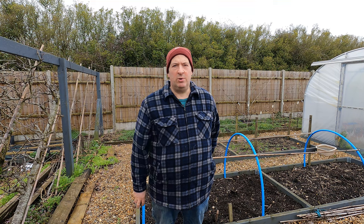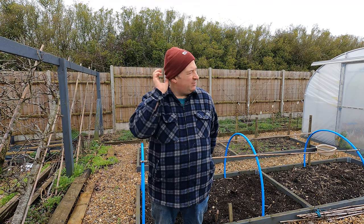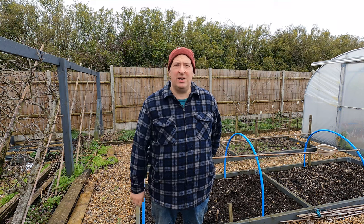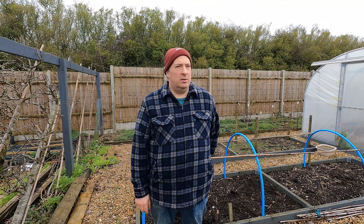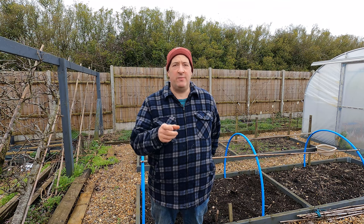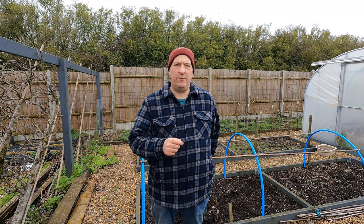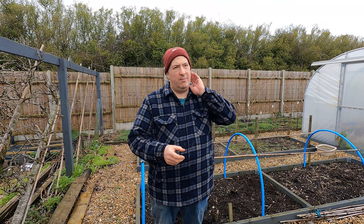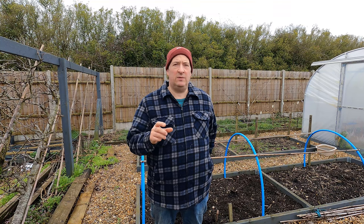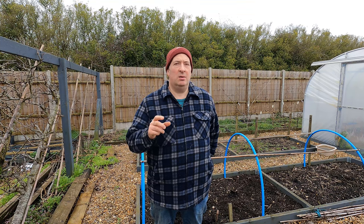That variety - I think it's Cambridge Favourite... no, not Cambridge Favourite. Idiot. Malling Centenary. I don't know what's wrong with my brain today. Malling Centenary - very nice strawberry, quite firm. That's probably why the commercial growers like that one. But nonetheless, nice sized fruit, good colour, decent flavour. I like it quite a lot - it is a pretty good strawberry.